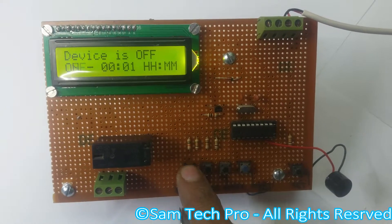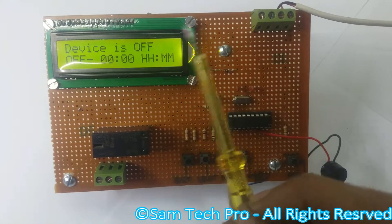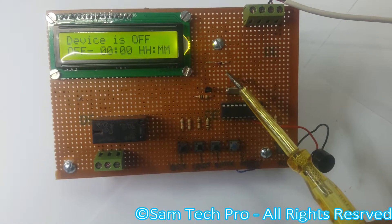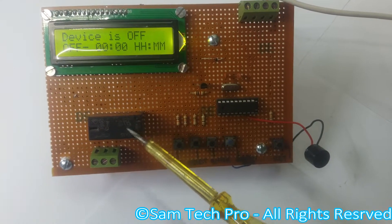This is the start button and that is a select button. If you press the set once again, you can set the off timing. Here is a flywheel diode for the relay, which will be switched on and off.